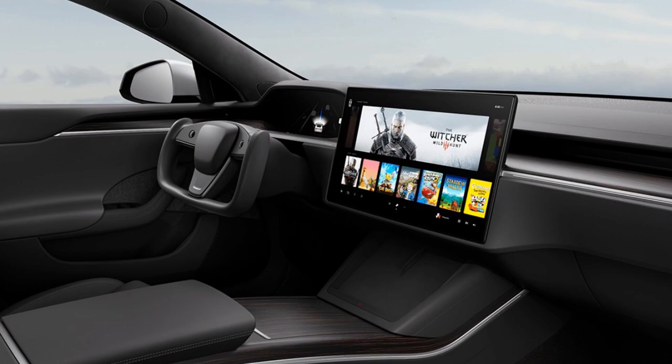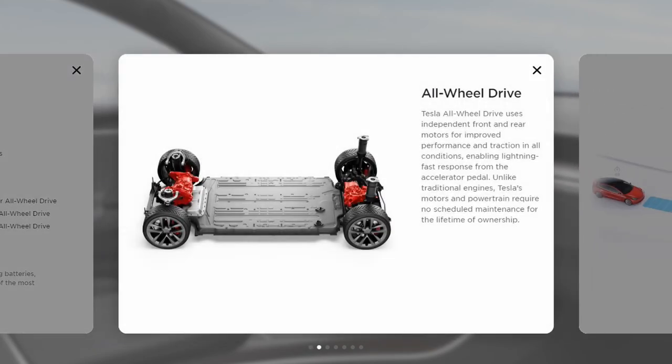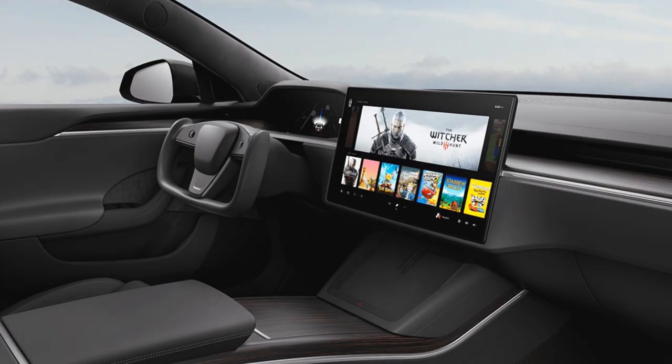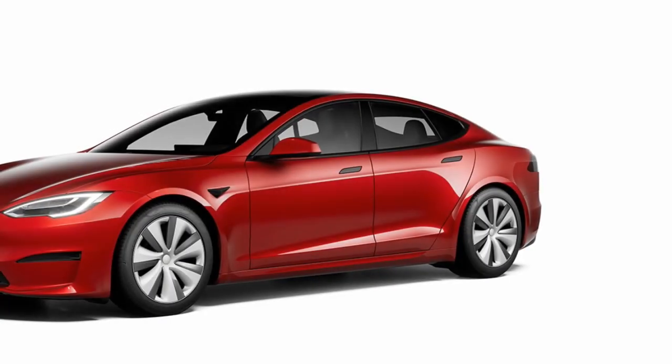The long range model does 412 miles of range, 155 mph top speed, and 3.1 second zero to sixty. Most of the other stuff is pretty similar — autopilot, charging, sentry mode, nothing's really changed there. Same paint colors: white is the free one, then black, silver, blue, and red for $2,500.